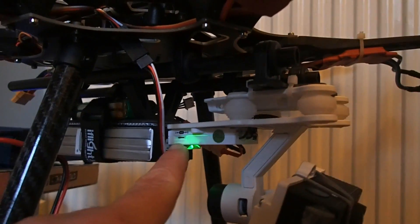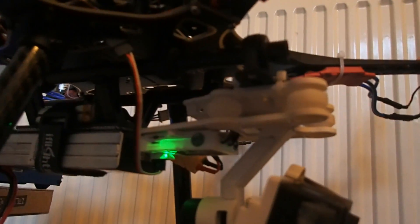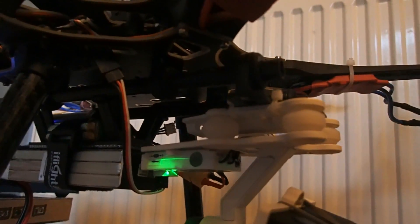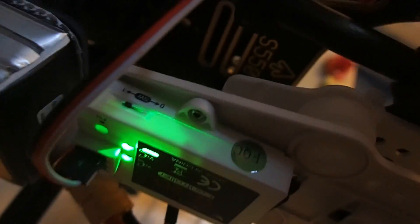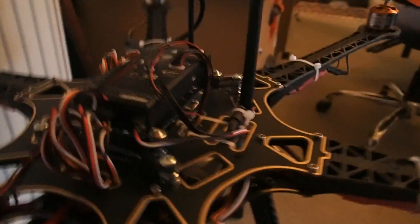It does have a mode switch down here which seems to be something rather mysterious — it's switched to the back, which I think is mode one. It's connected under there into that particular socket with the ground wire towards the back, so the ground is at this end.